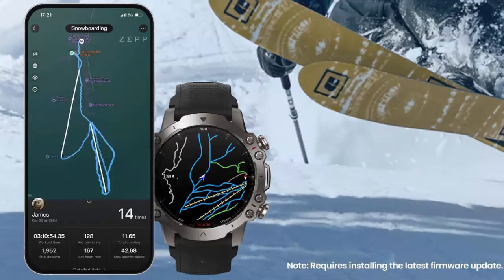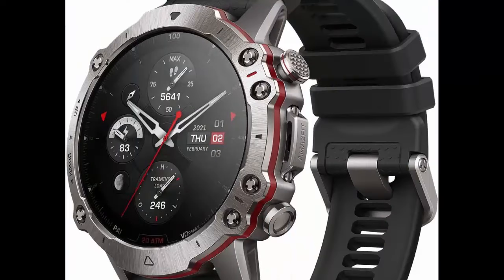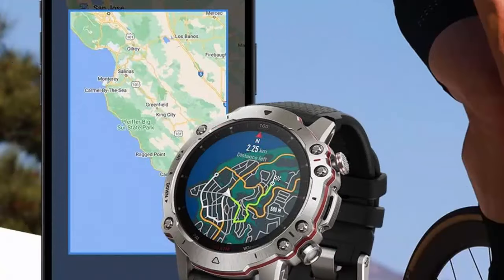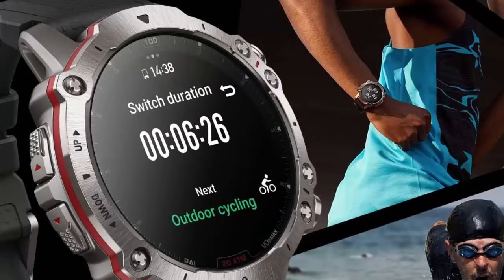Offline map support: when you're scheduling an outdoor workout, search the Zep app for a map of your planned location and download it to the watch. When applied to an outdoor sports mode, your position will be overlaid onto the map and will update in real time as you move. You can even select a matching imported route file to navigate a certain path on the map.